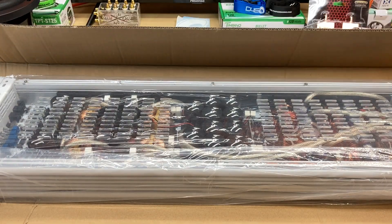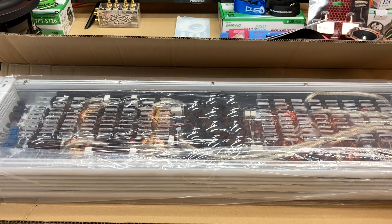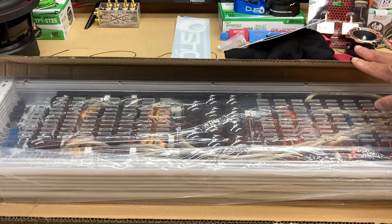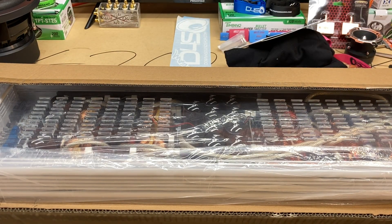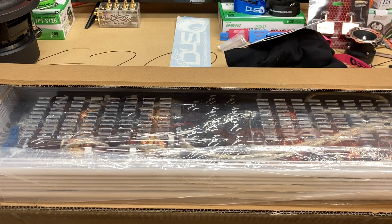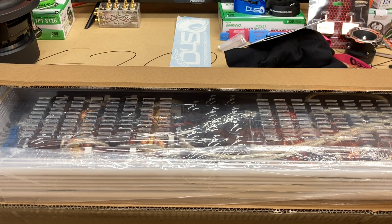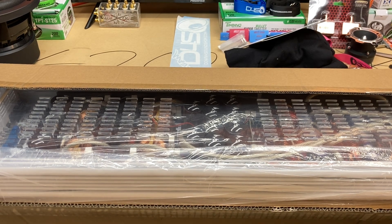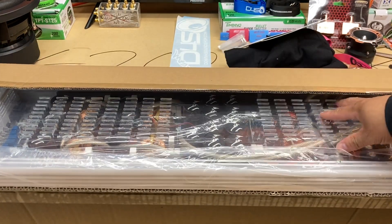There she is, man. Huge. Arctic Wolf 9K. One of the main things that I love about the update with this amp is the white heatsink — obviously AW, Arctic Wolf. And then my second favorite thing about this is the plexiglass.